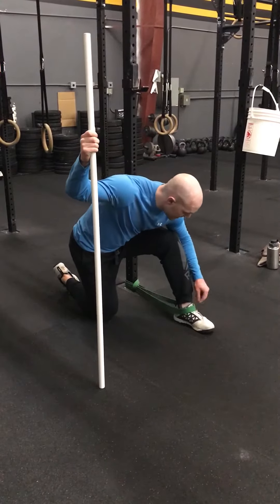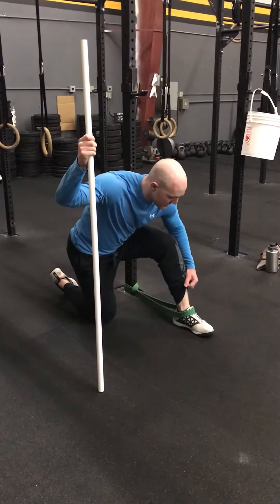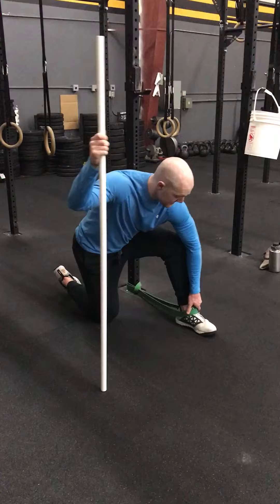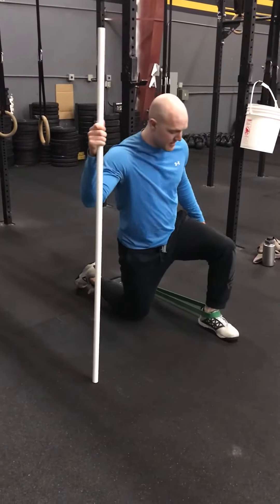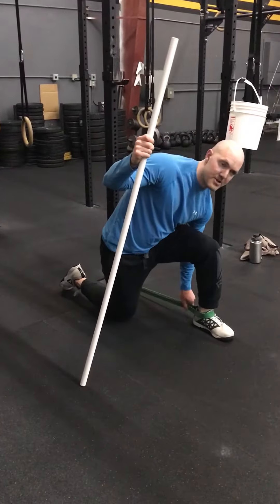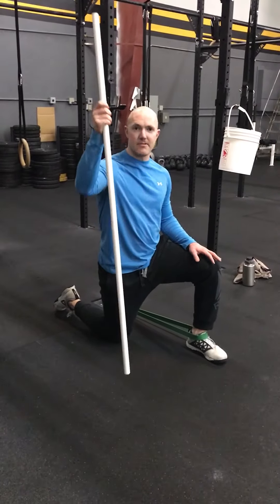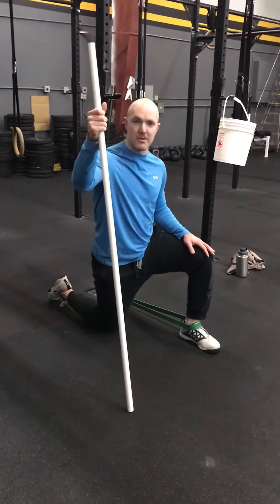The band will go right basically about the tongue of your shoe. What we want to do is keep it below these ankle bones that stick out — those are called your malleoli. You'll step out to get a moderate amount of tension on the band, and I also have this little stick in my hand in order to keep me balanced.